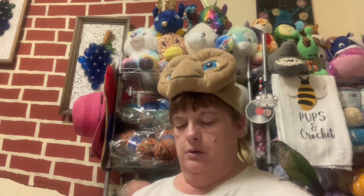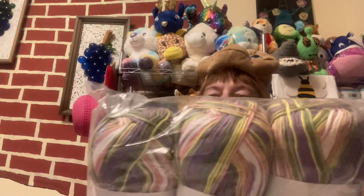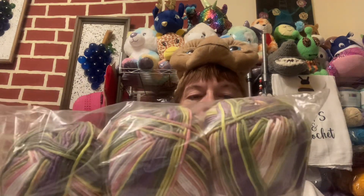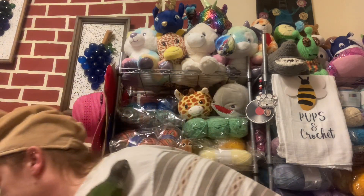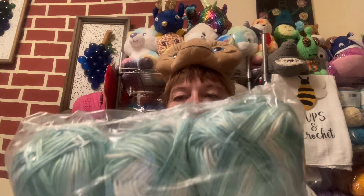Then I got this color — Mountain Heather. It's got pinks and purples and greens and dark greens and white. It's so pretty. Then I have this color, which is Mill Pond. It's just some blues, greens, whites — very pretty. Very neutral, you could do it for boys or girls.